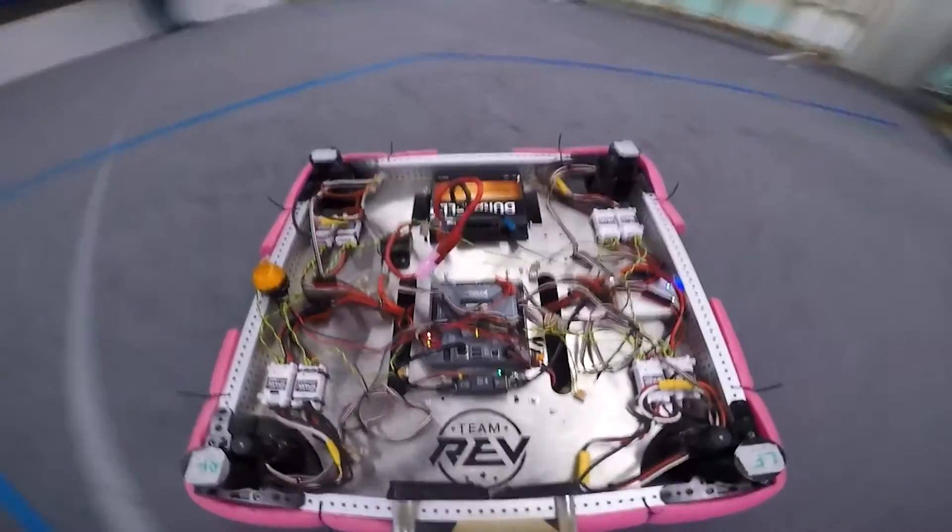Hi, my name is Gijs and I am Matthijs. Welcome to a new RAV review video. Today we will be talking about our experiences with the RAV Swerve module during the competitions.